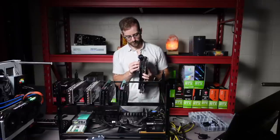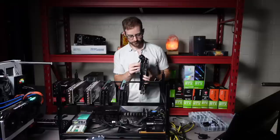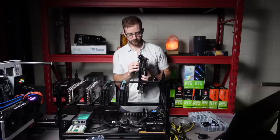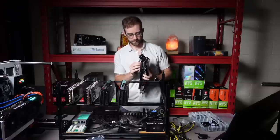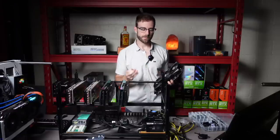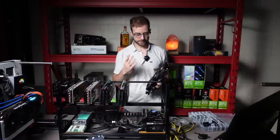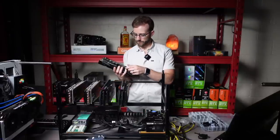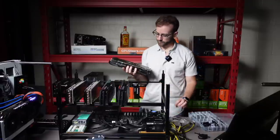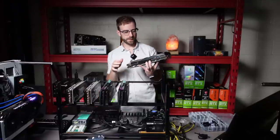Once I'm done getting these slotted up, now that we've figured out how I'm going to power them all, I'm going to get risers connected. We'll use GPUrisers.com risers. Like I said earlier, check them out. They even have newer, better versions of risers than the ones they sent me a little while ago. I just have them on hand — I haven't put them to use yet.